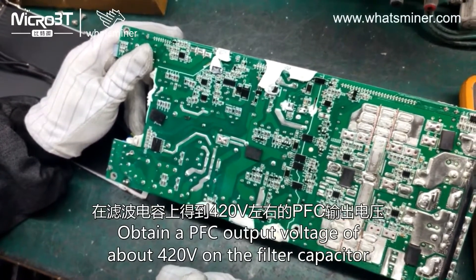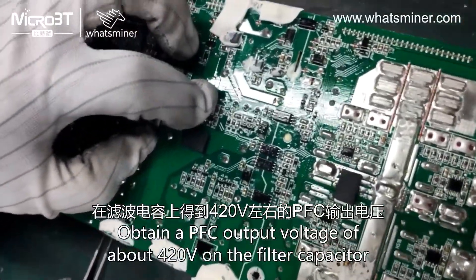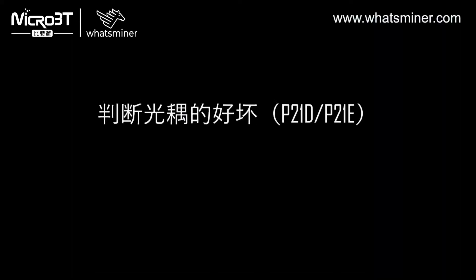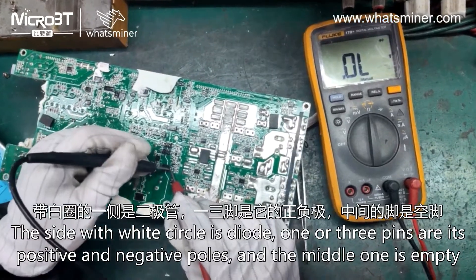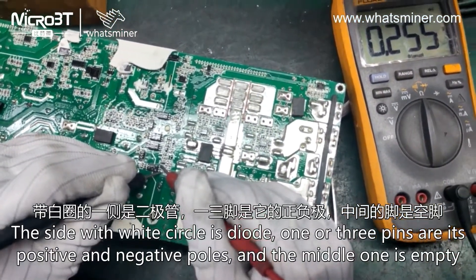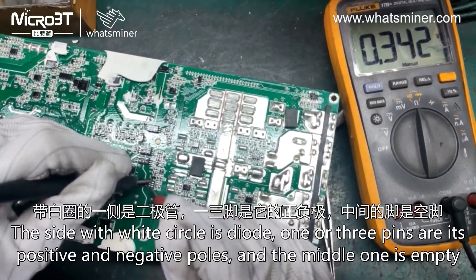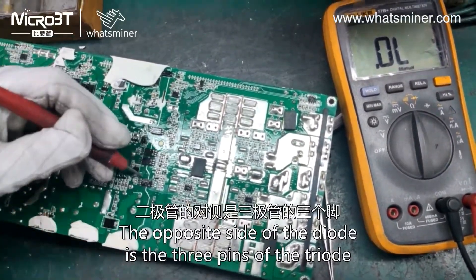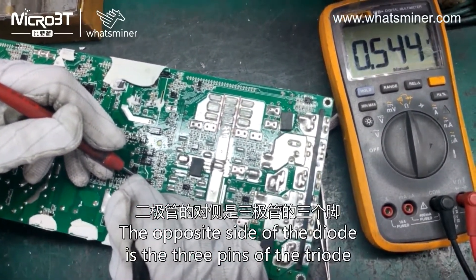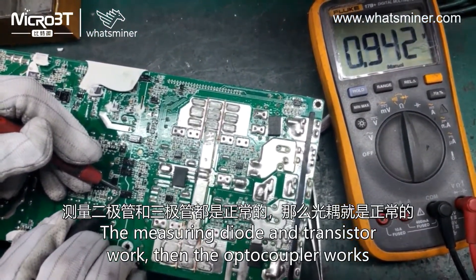And the filter capacitor — the side with the white circle is dialed. One or three pins are its positive and negative poles, and the middle one is empty. The opposite side of the diode is the three pins of the trail. Measuring the diode and transistor work, then the optocoupler works.